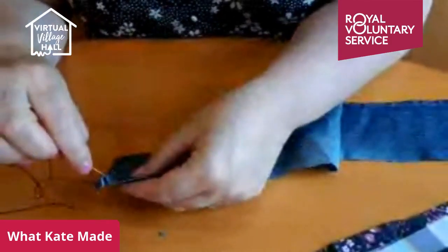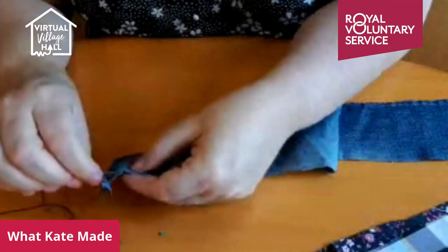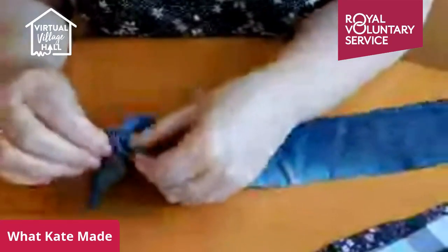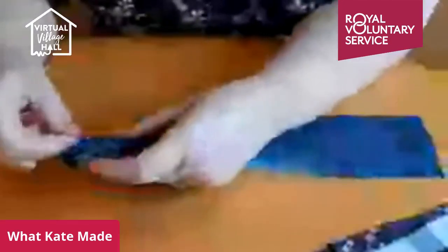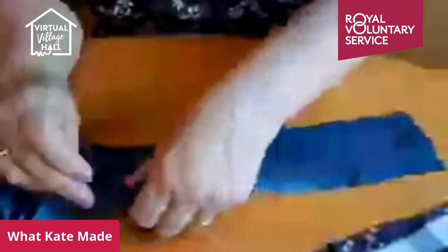Now simply, about half a centimetre in, just run a running stitch all the way along. The running stitch is up, down, up, down. Don't gather it too tight — you can pull it later and gather it, but we're just going to keep going all the way to the end.